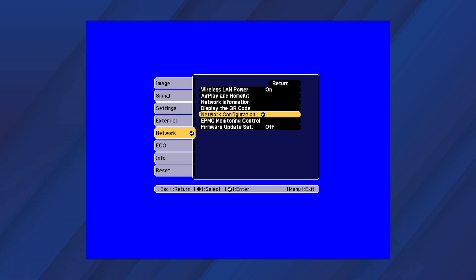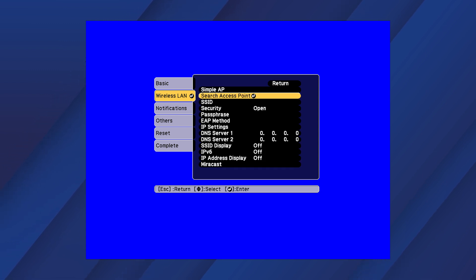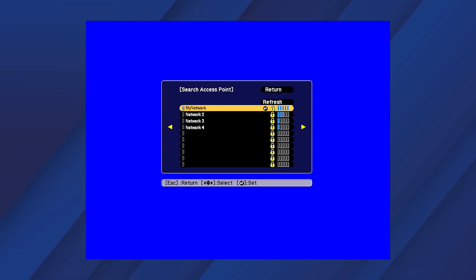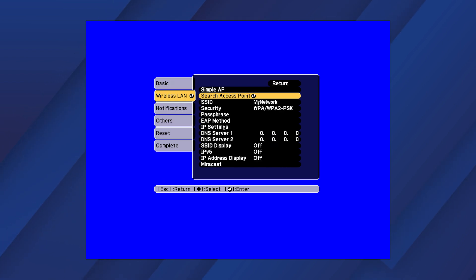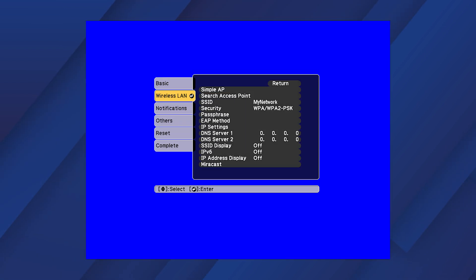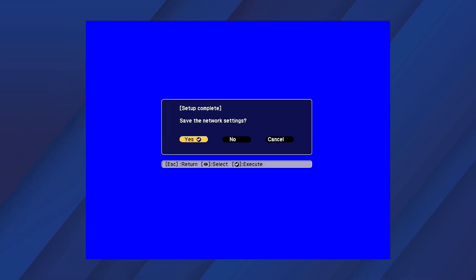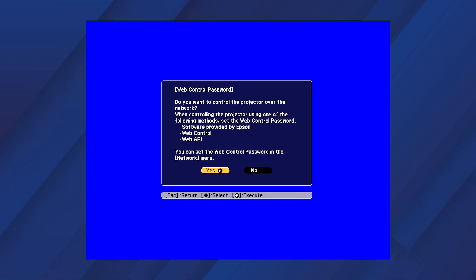Select Configuration, then Wireless LAN, then Search Access Point. Select your network from the list, then select this option to enter your password and select Complete. Select Yes to save the network settings.